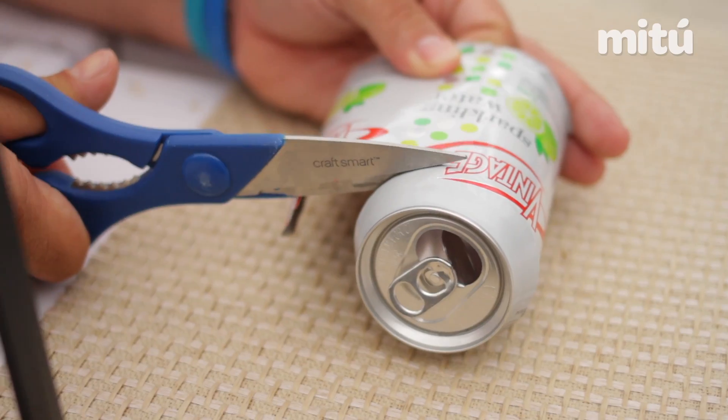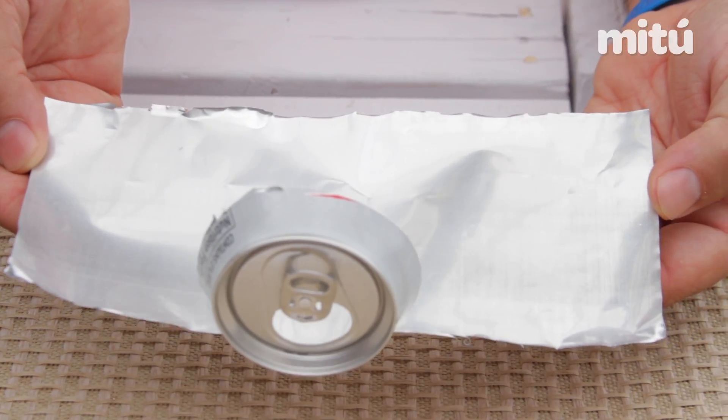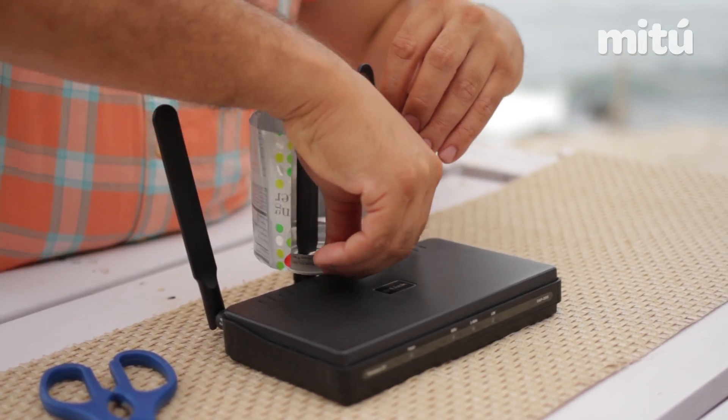We're gonna continue cutting the top of the can, leaving approximately one inch at the mouth of the can. This is where the antenna is going to go — this is going to work as an antenna. You're going to roll a little bit of electrical tape, which we're gonna use to put it at the bottom of the booster. Once you've done that, the booster is ready to go.